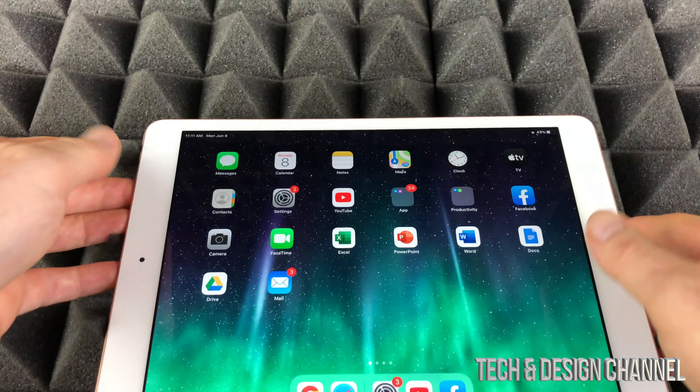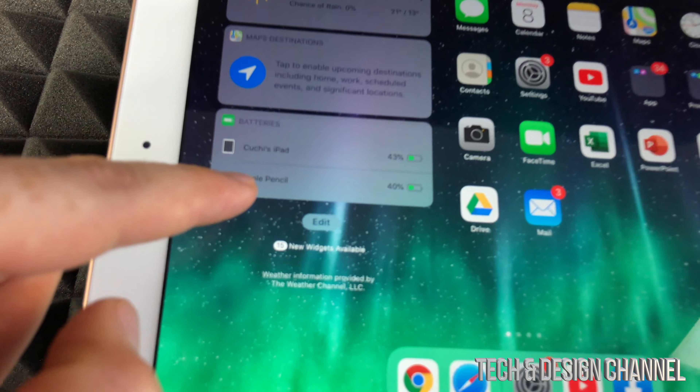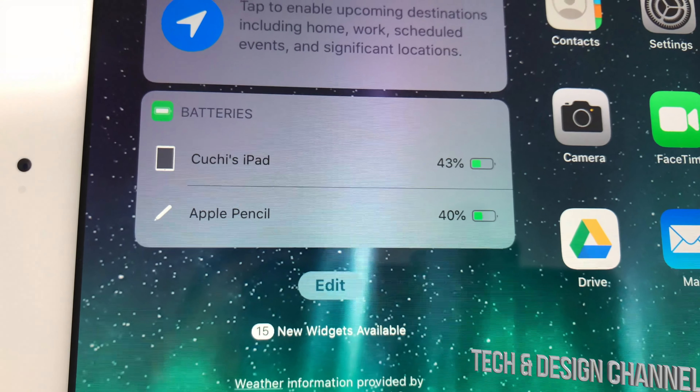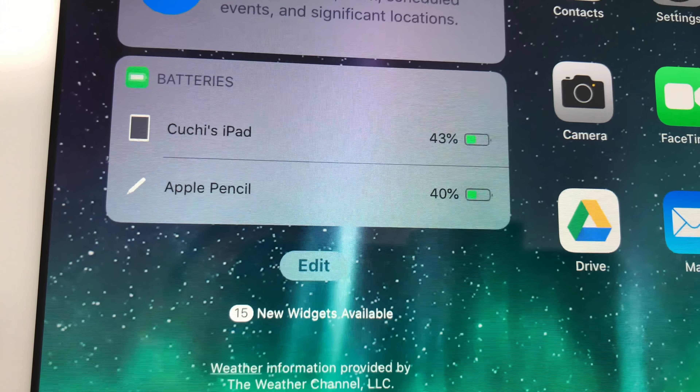So once again, all I did was swipe and scroll down. You're gonna see Apple Pencil right here and it's gonna tell you exactly how much charge it's got. Obviously if it's completely dead, it might not show you anything here, so just time to charge it up again.